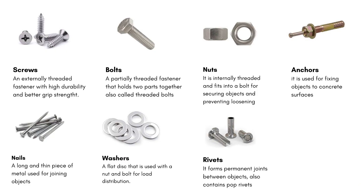To summarize, some of the most common types of fasteners are screws, bolts, nuts, rivets, washers, nails, and anchors.